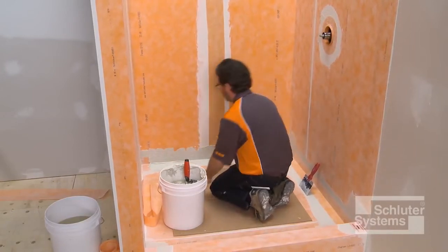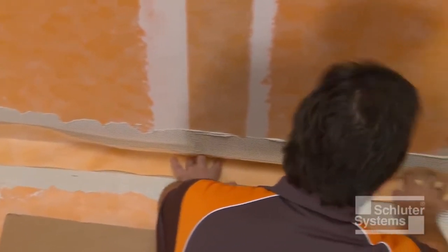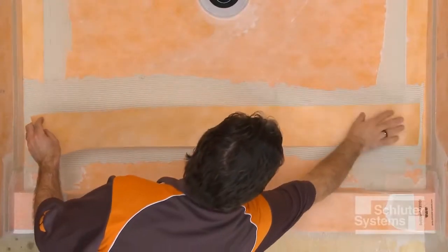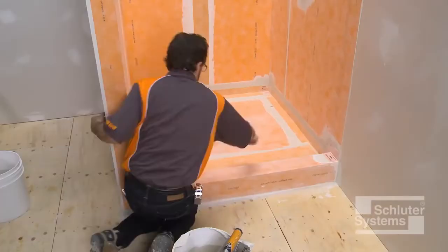Depending on project requirements and installer preferences, the order of Schluter-KERDI waterproofing installation may vary from that demonstrated, provided that all surfaces are covered and two-inch overlaps are maintained at all seams. The Schluter shower system is designed to be flexible and meet the needs of the installer.